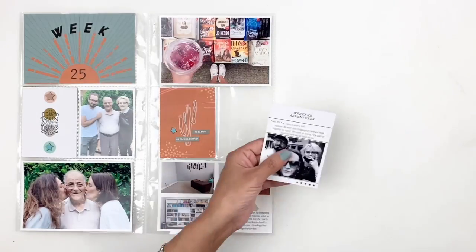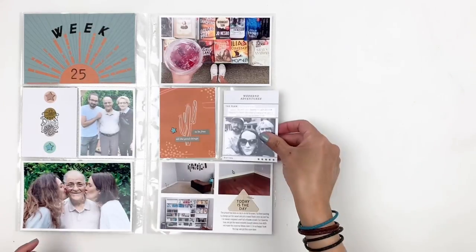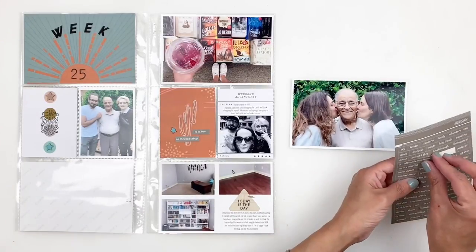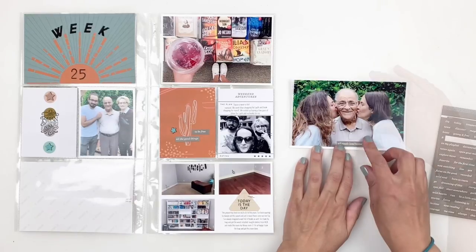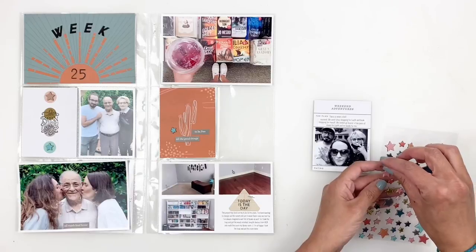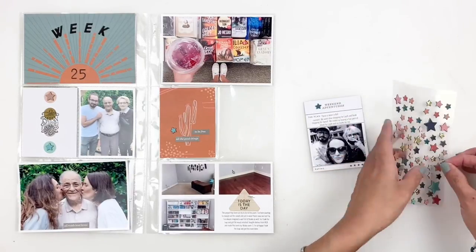I'm also documenting Father's Day. I don't want to add much to this photo — it's a really pretty photo of my dad, my sister, and I — so I just used a word sticker: 'all roads lead home.' I grabbed the star chipboards and added a few to bring in some blue to the right side of my spread.